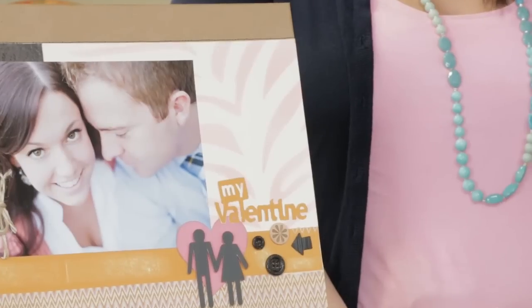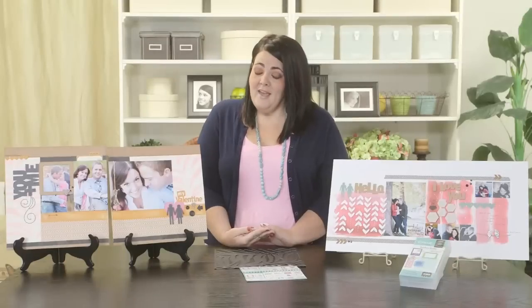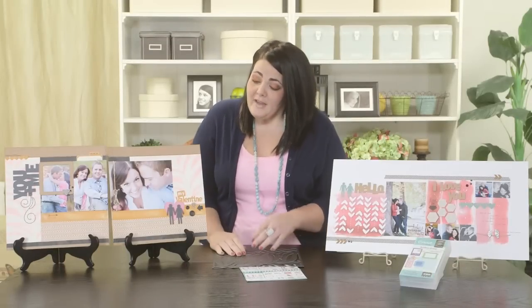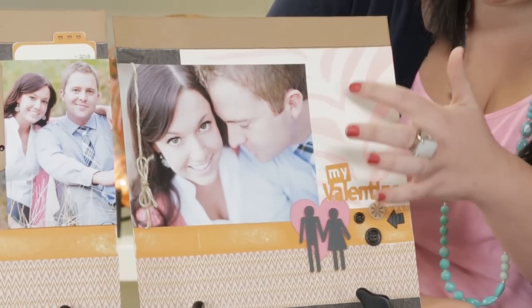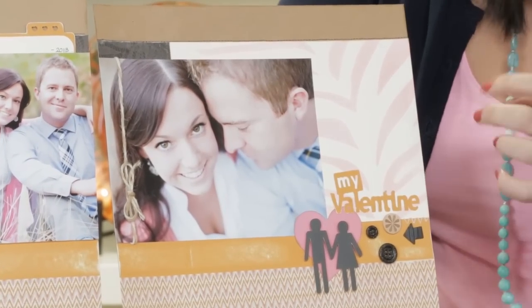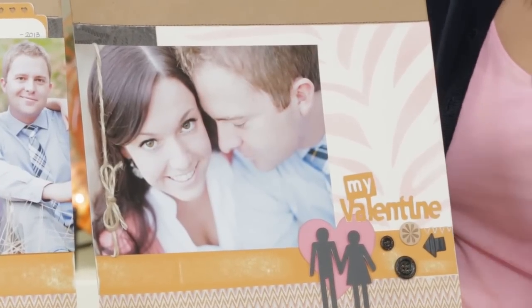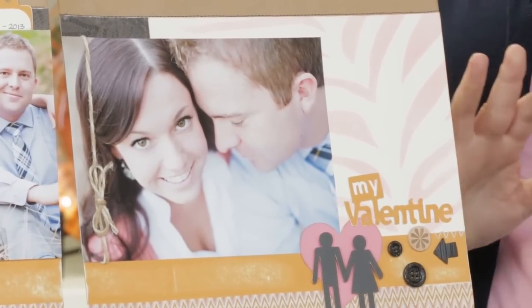I mixed Cotton Candy Reinker and Rubbing Alcohol in one of our spray pens. The reason I chose to use Rubbing Alcohol — because you can use water — is it gives it more of a concentrated look and a softer look, so you don't have all of the little droplets from a spritz pen. So if you want the droplets, you can use water, but I like rubbing alcohol to achieve this soft look.